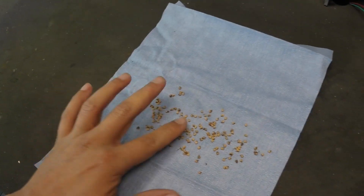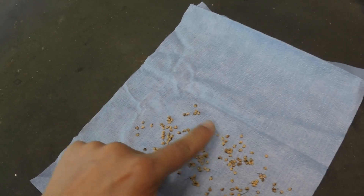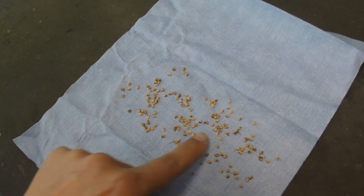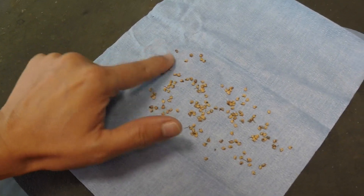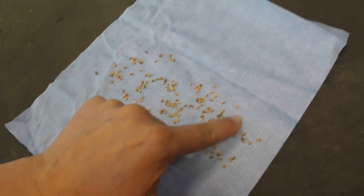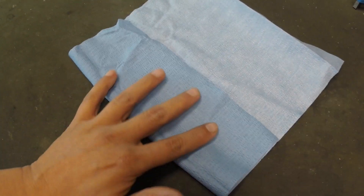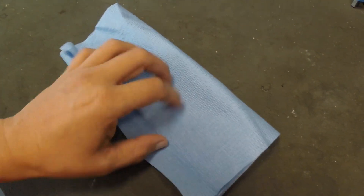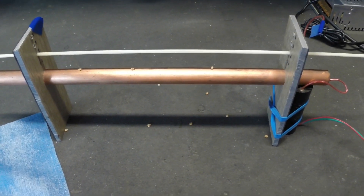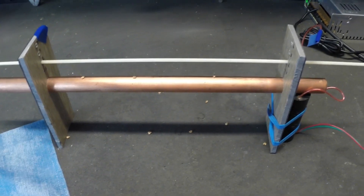I did not soak the seeds in water. I just cleaned them and placed them in a wet paper towel inside a sealed plastic bag at room temperature of about 20 degrees Celsius. I checked the seeds once every two days, but after two weeks the seeds had not germinated. That is when I decided to try to germinate them with the EHD plasma generator I introduced in previous videos. Note that I did not follow a scientific methodology with a control group, so what follows is only for information and entertainment purposes.